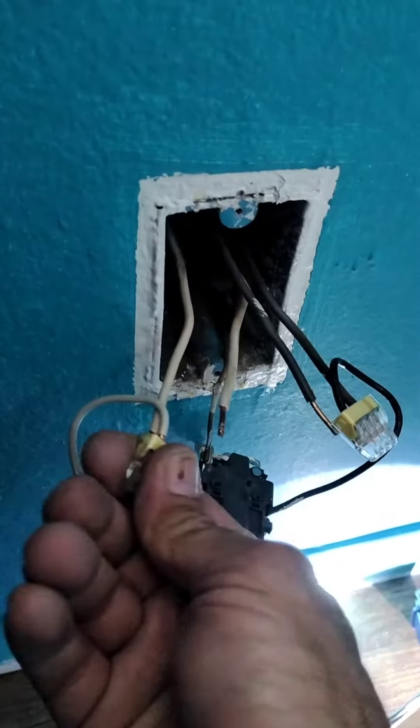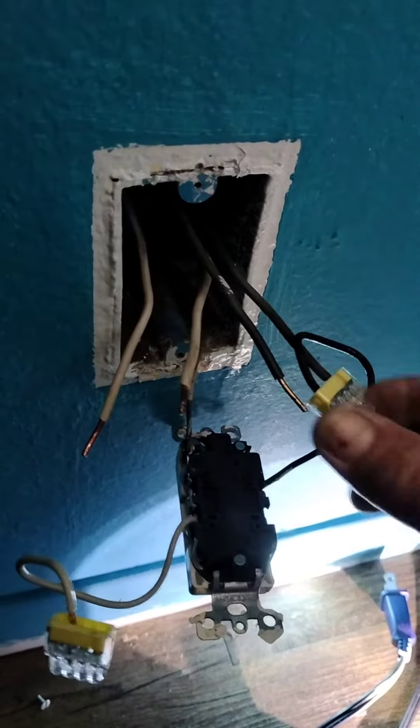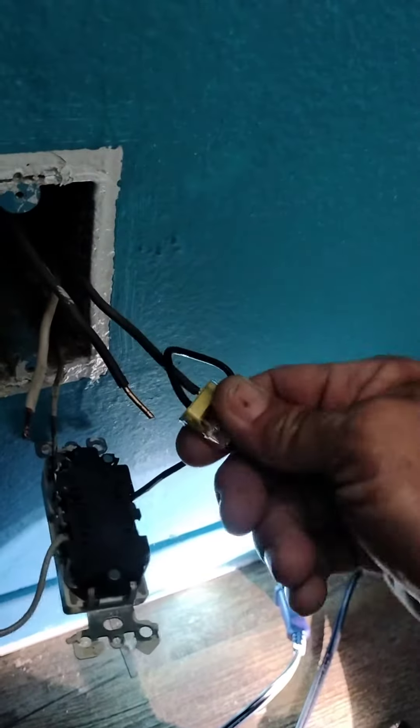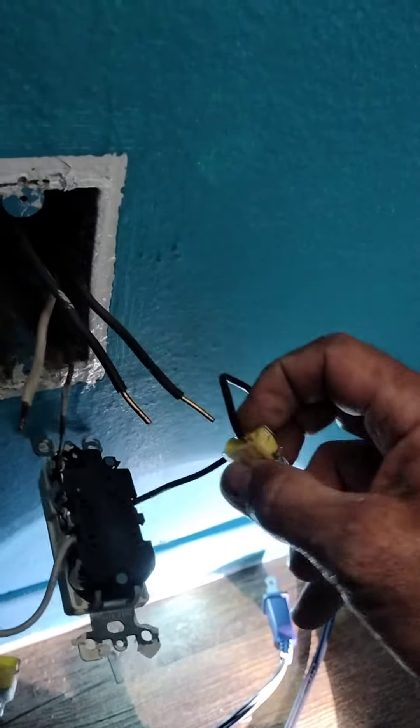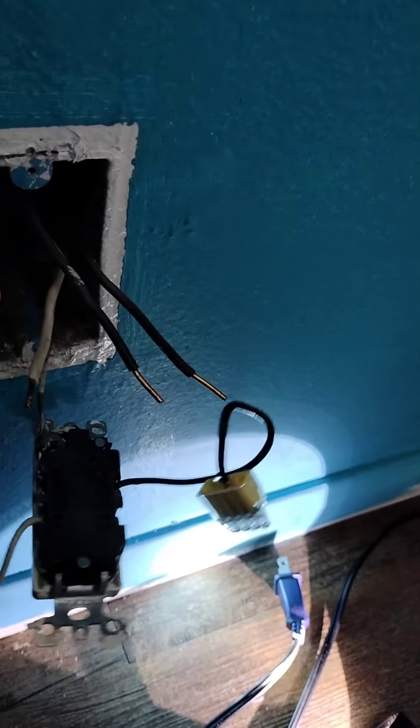These look like they're ready to come out. Look at that — it just popped right off. How nice. This is just going to... wow. Look at that. Great connection.